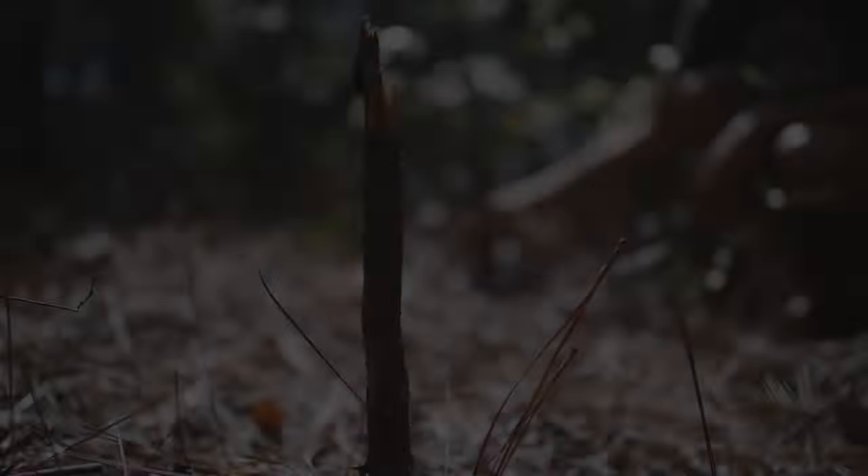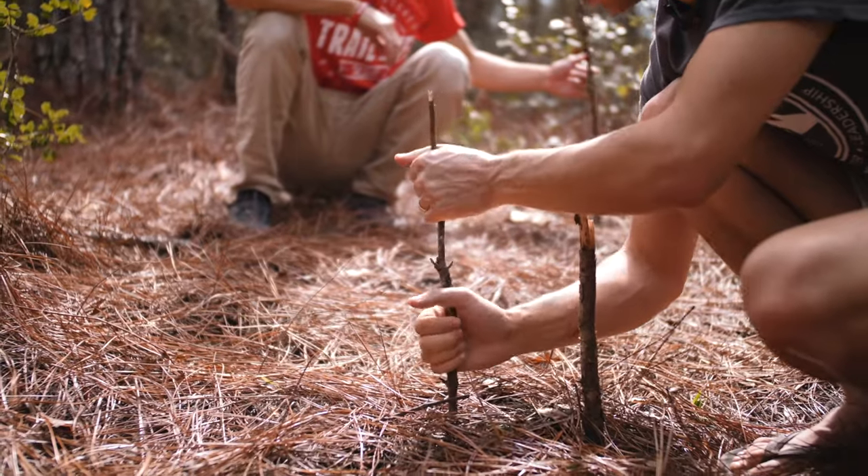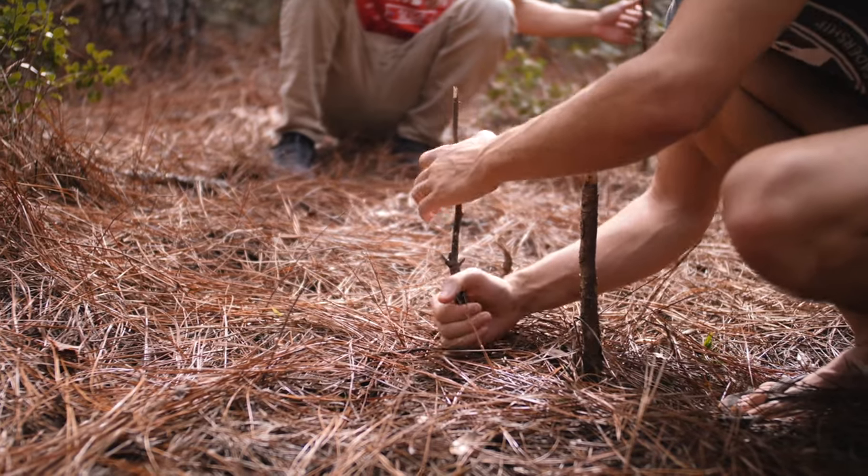Hey guys, Hudson and Morgan here. Last you saw us, we were using these three sticks, the sun, and the shadows to find our direction — to find true north. We've completed that, and now we're going to use the same setup to find what time of day it is.